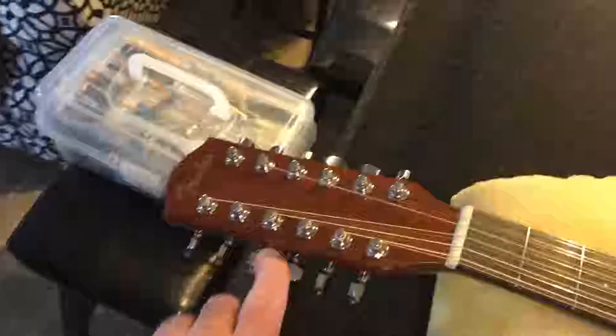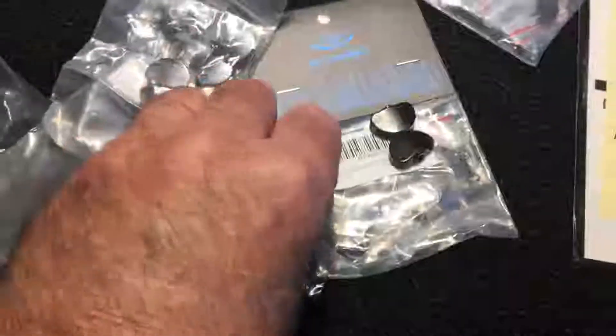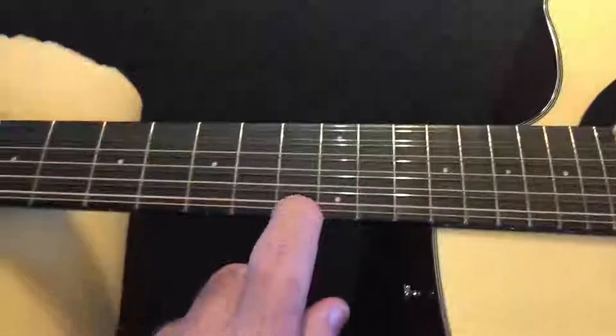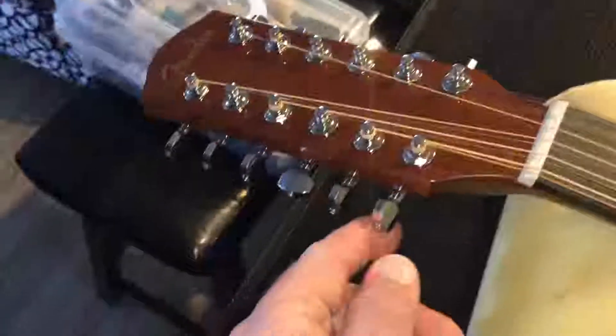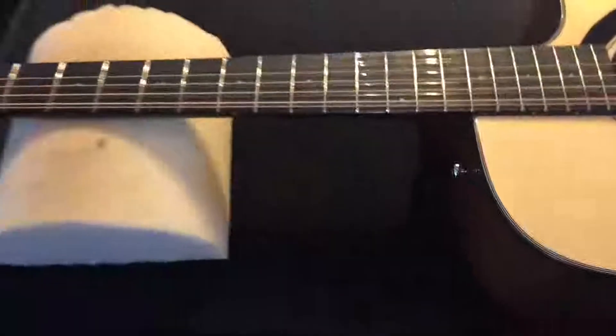The first thing I'm going to do is change the tuning peg ends — not the whole tuner, just the button part — to blacks. I bought two different styles online and they just came in today. I may mix them, alternating styles, since 12-string guitars are tuned an octave apart for each string pair. We're also going to do the fingerboard with inlays down the whole length, change all the bridge pegs to black, and swap out the chrome strap buttons for black ones.